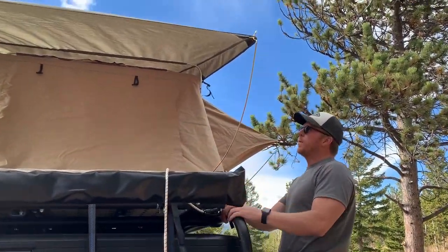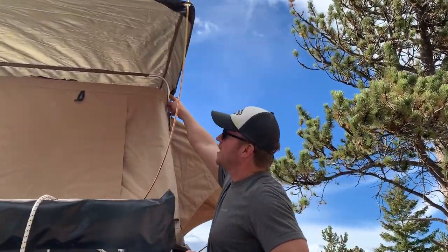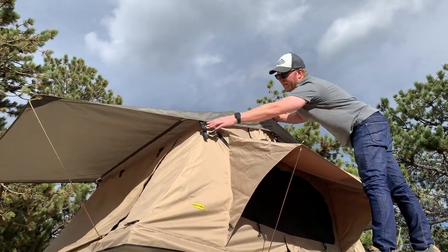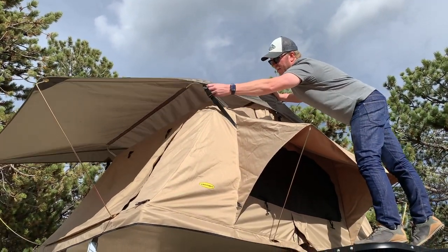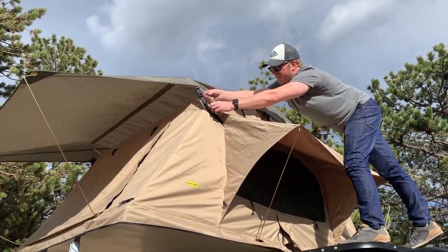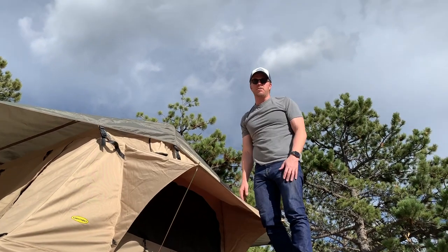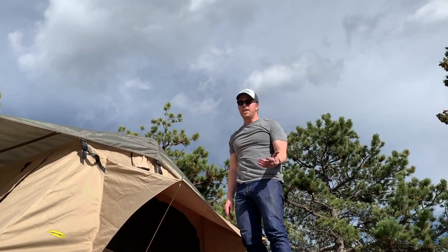Now you have all the metal poles up, and there's a little brace that goes across here that you just slide in. And really, it's that easy — that's all there is to setting it up. We'll get Natalie to show you the inside of the tent.